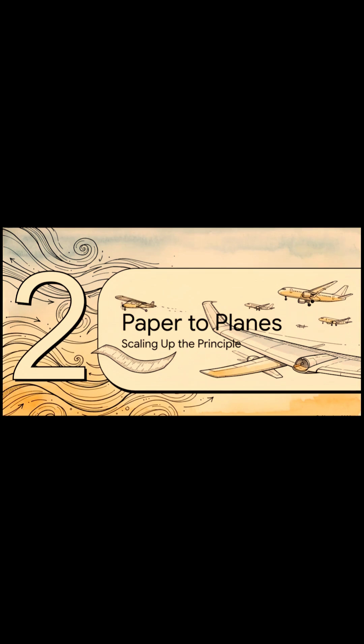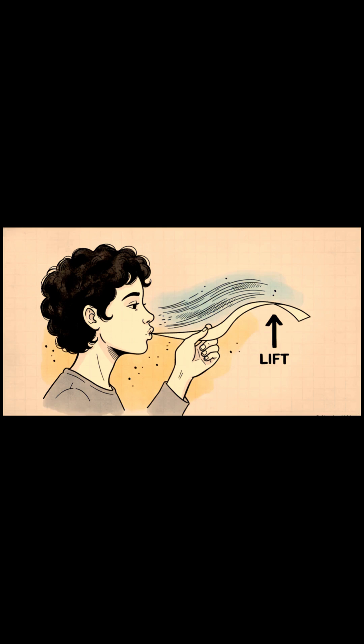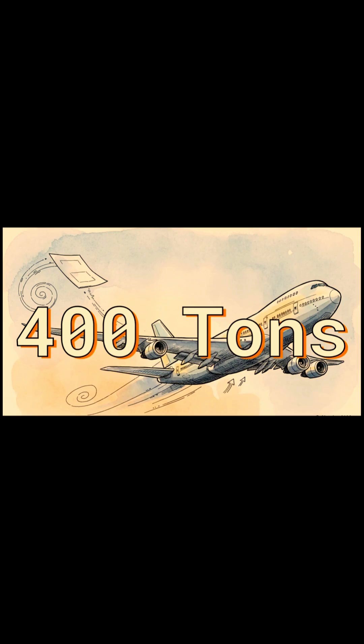So we've seen this with some fun little demos, but this is where things get really incredible. Let's see how this simple idea scales up to literally change the world. You can try this one yourself: just take a strip of paper, hold it to your chin, and blow over the top. The fast-moving air you create lowers the pressure, and the still high-pressure air underneath pushes the paper up. It's a classic little party trick.